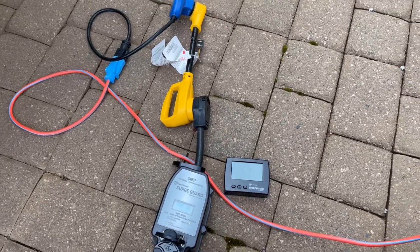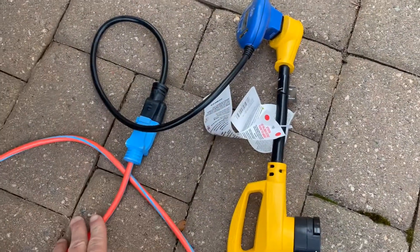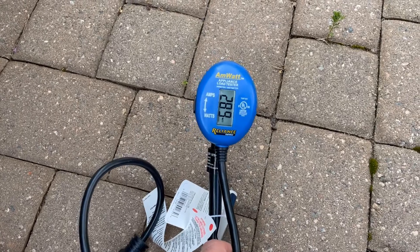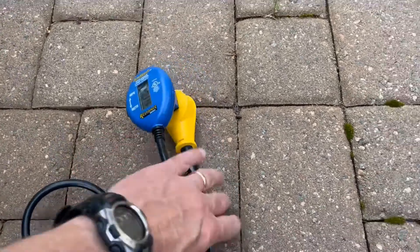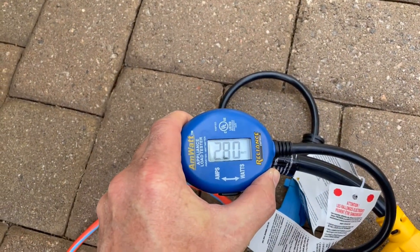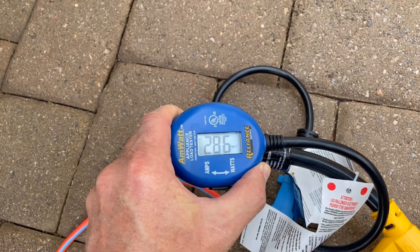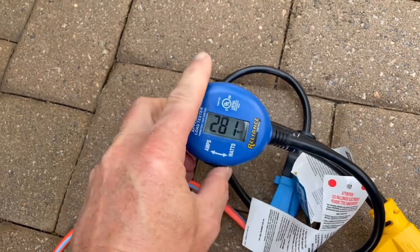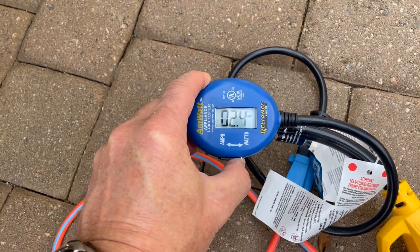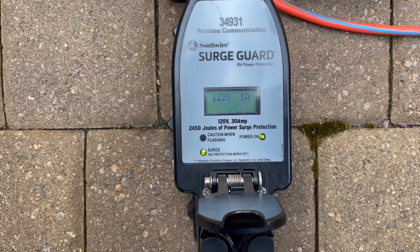For the connection, I have a drop cord coming in from my shed. I wanted to measure the watts and amps being used, so I'm doing two things. Connected to the power cord, I have this amp-watt test unit from Reliance Controls where I can look at and measure either the amps or the watts. It's currently connected and showing about 280 watts being used. The only thing I have running inside is the refrigerator and one little USB-powered light that I have charging.